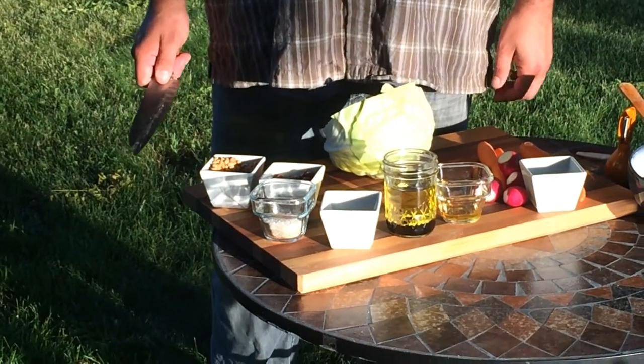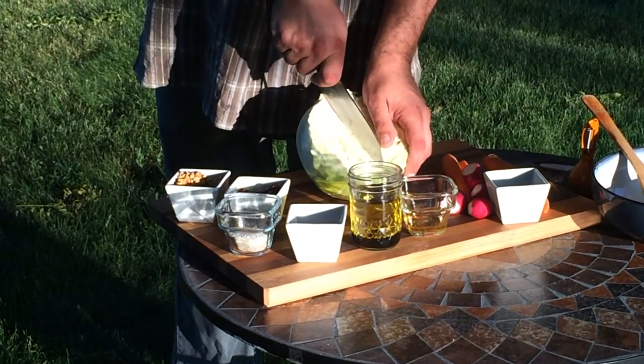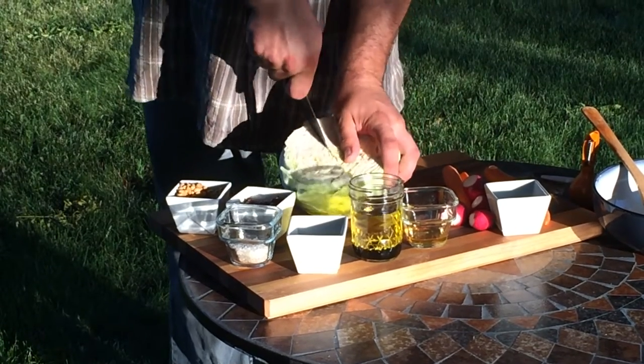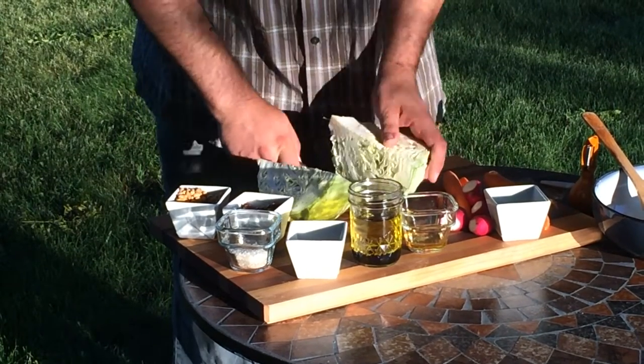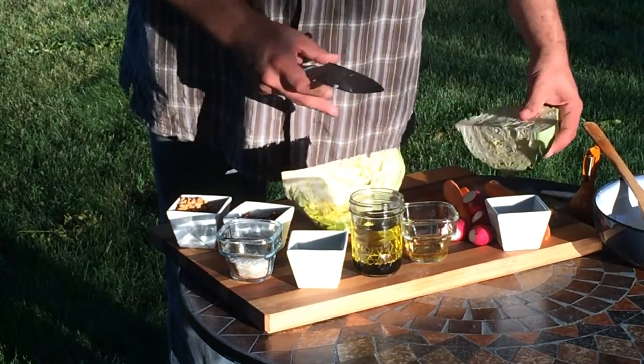Slaws and salads make up a large portion of our summer meals. They are easy, there's no need to turn on the oven, and I generally have all the ingredients on hand. This recipe features cabbage, which I find very satisfying because of its bite and flavor. We are using a standard green cabbage.